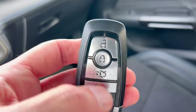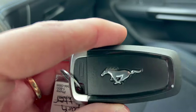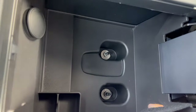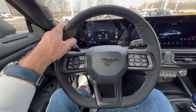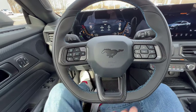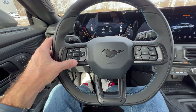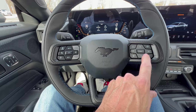We have our key fob — unlock, lock, pop the trunk, panic button, Mustang emblem on the back. Nice soft armrest with stitching. Open it up: another 12-volt and storage area. Mustang steering wheel — nice leather-wrapped flat bottom wheel with 10 and 2 notches and blue stitching. The Mustang emblem is blacked out, loving it. Flat bottom wheel helps you get in and out of the vehicle easily. Drive modes on the left, cruise control, safety suite controls on the right.